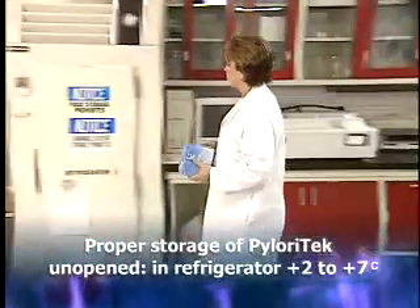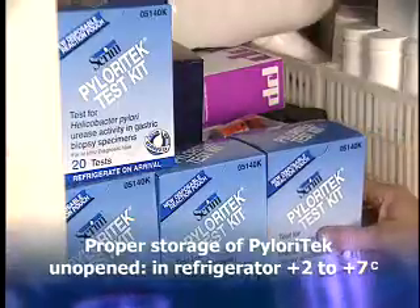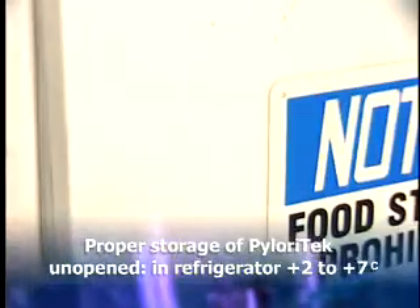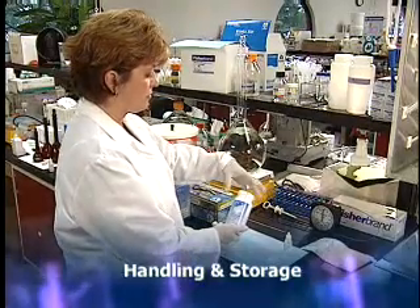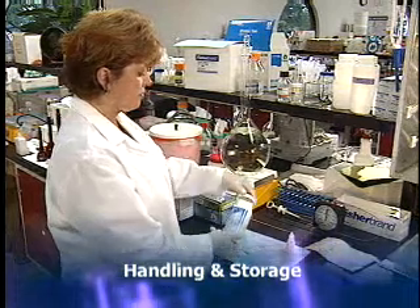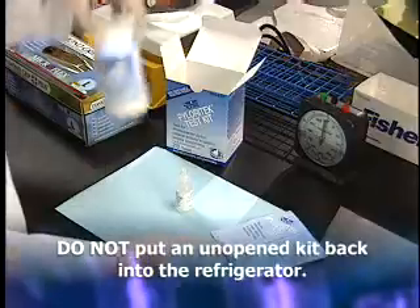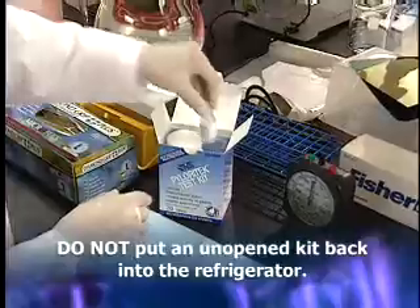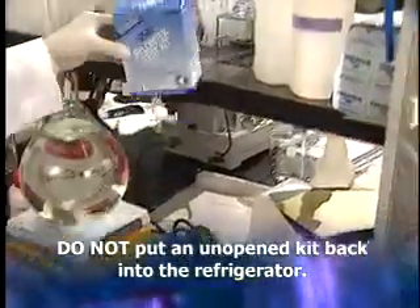Always store unopened Pyloratec kits in a refrigerator. Allow all kit components to come to room temperature — 15 to 30 degrees Celsius, 59 to 86 degrees Fahrenheit — before opening for the first time. Always replace the bottle cap immediately after removing a test strip, and do not remove strips from the bottle until ready for use. Always lay the strip on a clean, dry surface. Do not put an open kit back into the refrigerator; open kits should be stored at room temperature in a dry area, away from direct sunlight or heat sources, to avoid degradation.